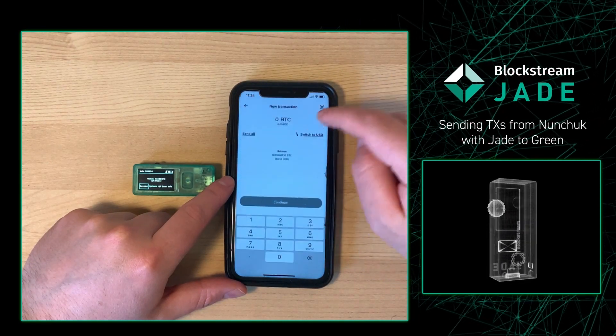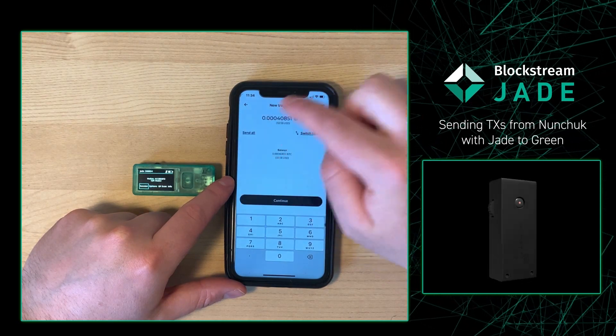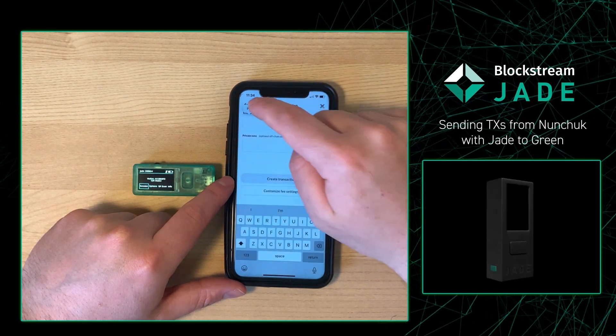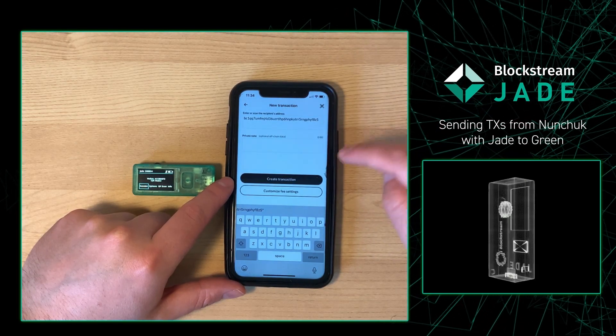From there, I'm going to press Send and then send all of the funds within this wallet to my Blockstream Green. So I'm going to press Send All, then input my address from Blockstream Green, and press Create Transaction.